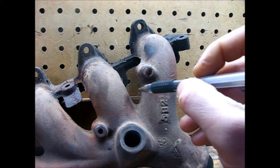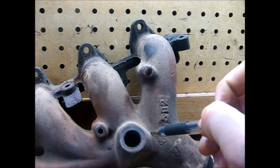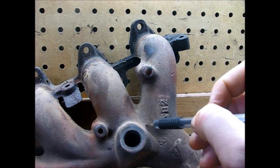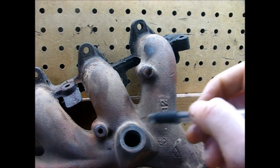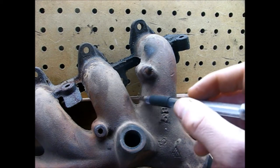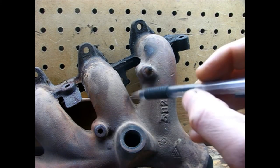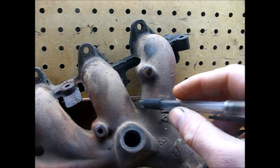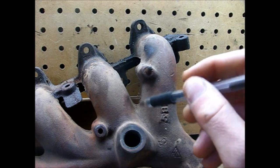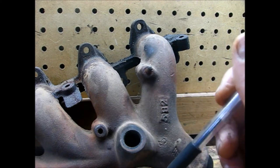I don't know how well you'll be able to see it, but right where my pen is, starting from about right here all the way up to the end, there's this surface crack. Granted, it's really not a big crack, but it's a crack regardless and I need to do something about it. So what I'm going to do is just take a wire wheel and clean up in this little gouge right here, get all the surface debris out so that when I weld I can get a good weld without any contamination.